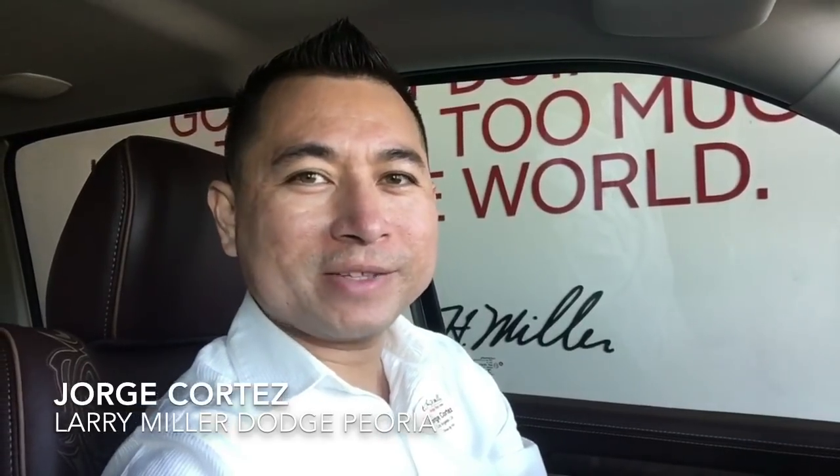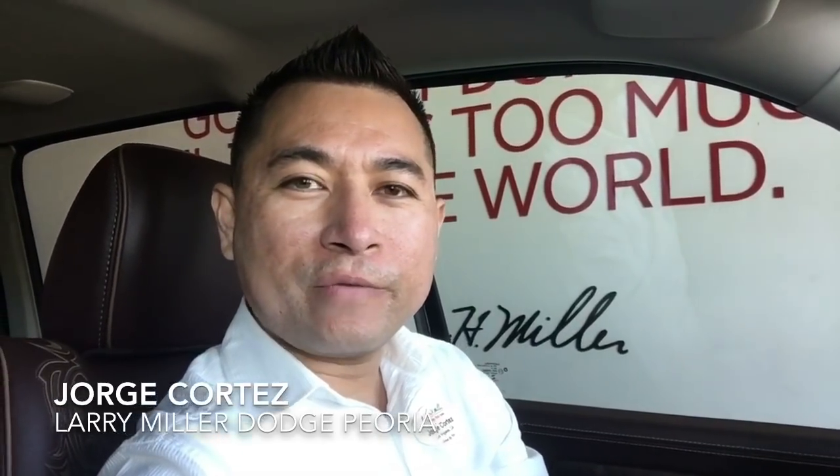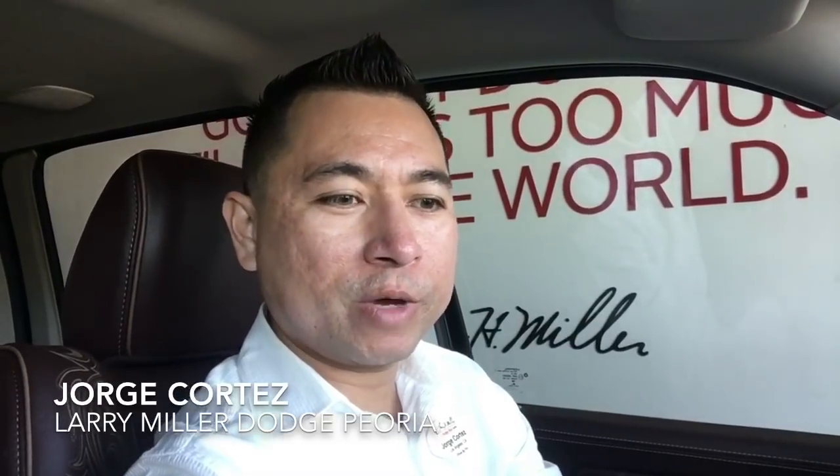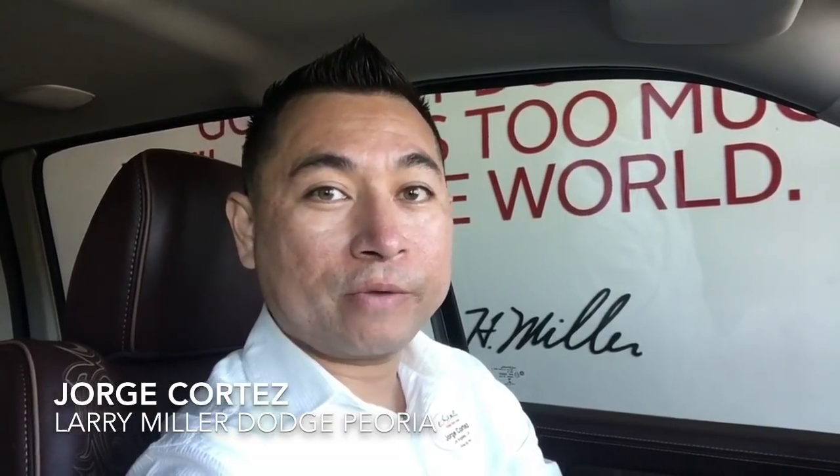Hi Kevin, how's it going? This is Horton here with Larry Miller Dodge Ram in Peoria. Nice and sunny, it's about 78 degrees outside. Anyhow, I'm doing a little video here for you. I'm showing the truck that you inquired about. I know it's a little bit hard to look at a truck online sometimes, so I figured I'd do a little video for you. So here we go.